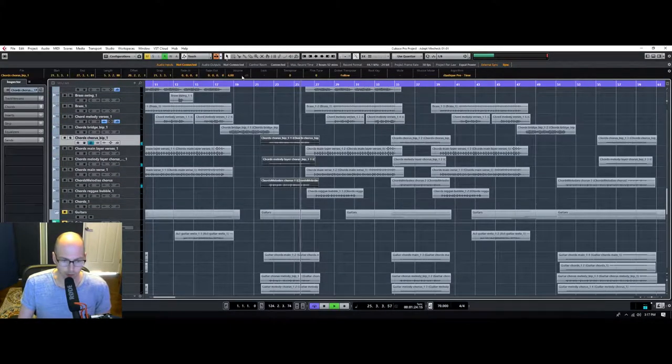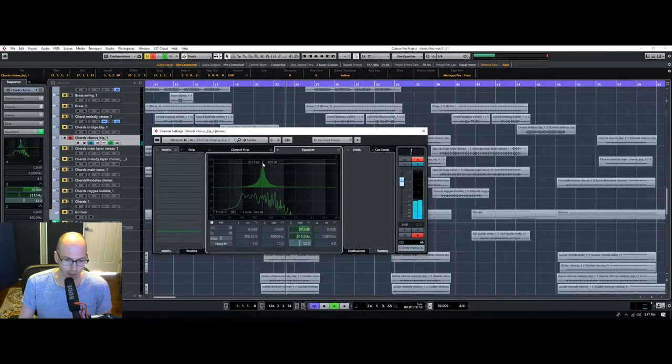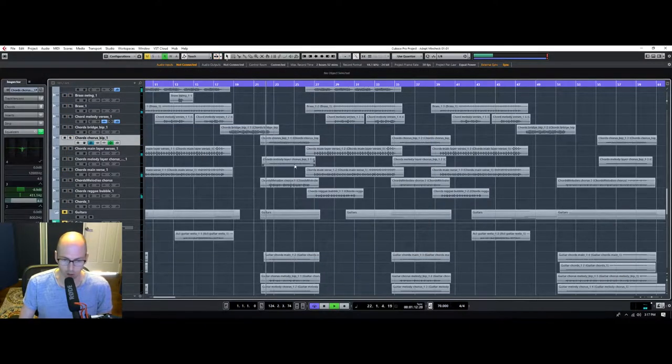There's so much space here. Normally I would just start destroying the mids out of these pads, but there's nothing here — the song has so much space. You gotta keep some of this stuff, otherwise it's just gonna sound really hollow, especially in a car or something.